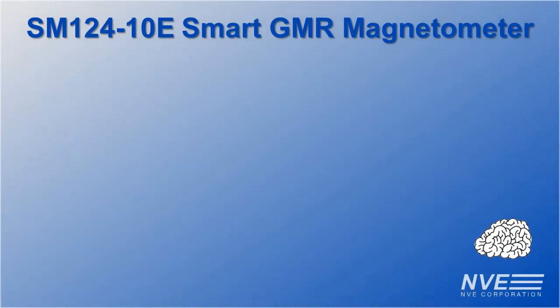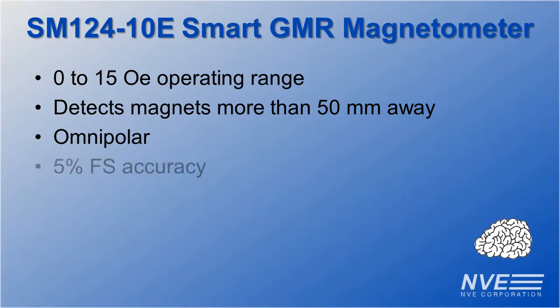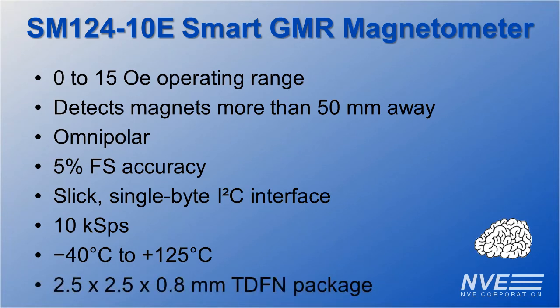SM124 features include a 0 to 15 ersted field range so it can detect magnets more than 50 millimeters away. It's omnipolar so you don't have to worry about magnet polarity. It's accurate, with a slick single-byte I-squared-C interface, more than 10,000 samples per second, the full industrial automotive temperature range, and it's ultra-miniature.